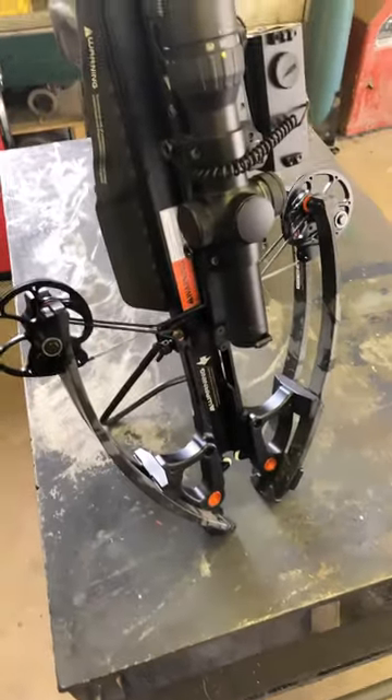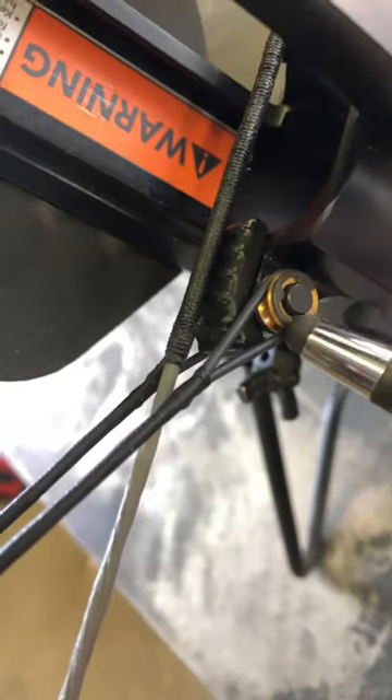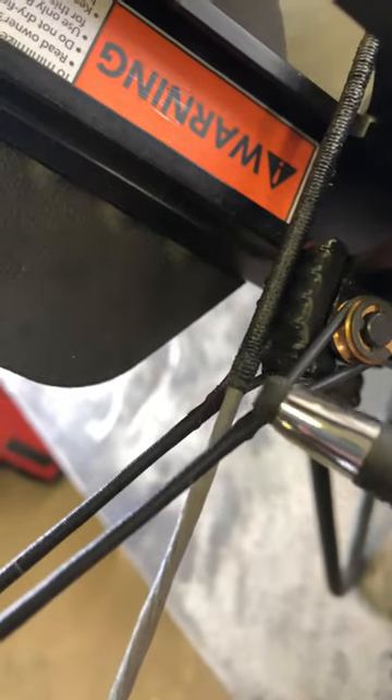Nine ways to keep your Raven crossbow safe — nine things to check — and these are all on the strings and cables. Your center serving, where the string hooks on, and then on all of your cable ends, you have these strands here that wrap around this way.